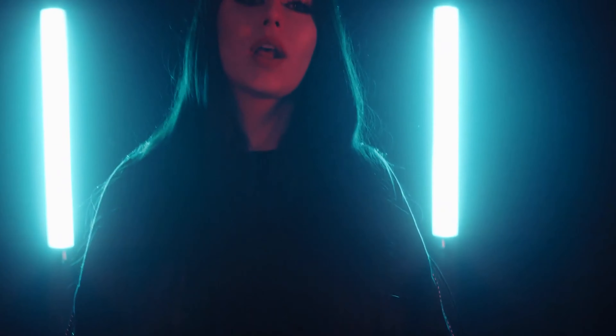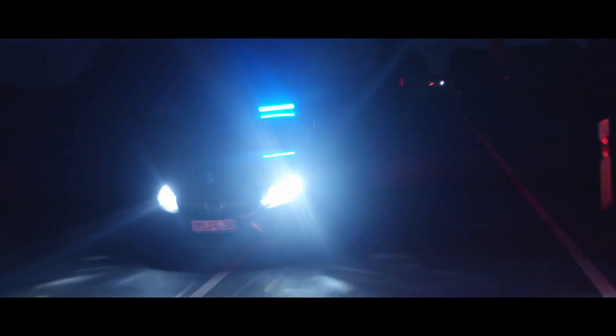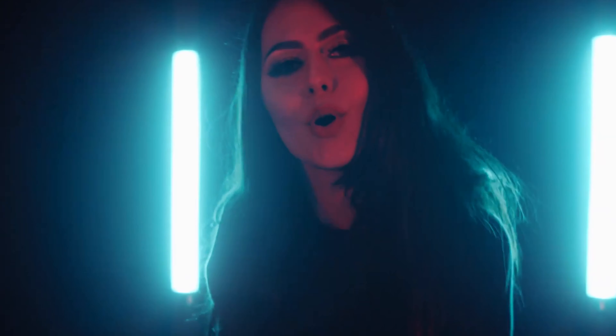Finally, these lights are built really well and they last pretty long on their internal battery as well. It's not a cheap looking product and it feels really solid and durable holding it. We will definitely use these lights in the next months on our projects to see how far we can push these lights in terms of creativity.